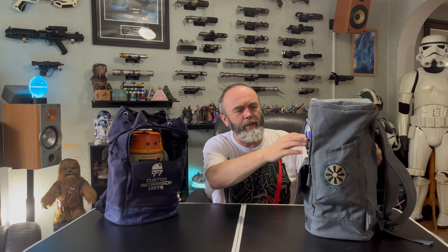Both bags have nice padded shoulder straps with plenty of length. I've seen people wearing these on their fronts as well as their backs. It's just another great accessory, especially if you're going to the park and walking around with your droid — it's a nice way for your droid to look out from. That's the droid backpacks from the Droid Depot at Star Wars: Galaxy's Edge.